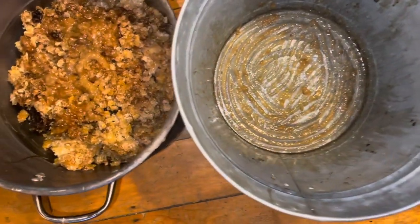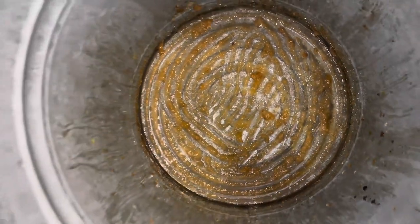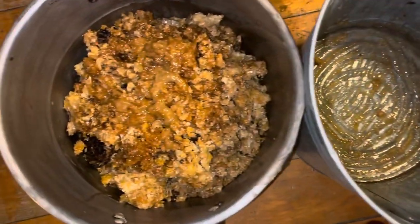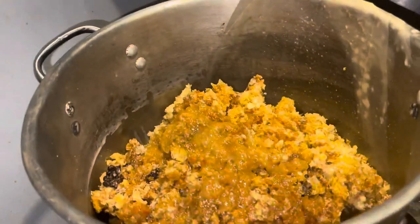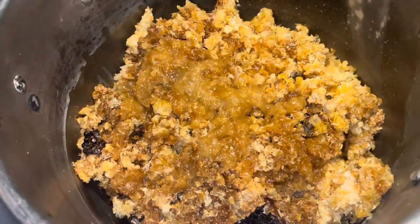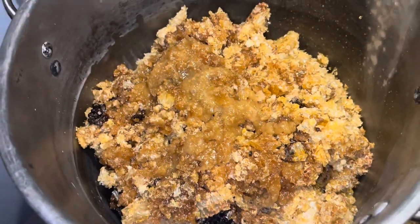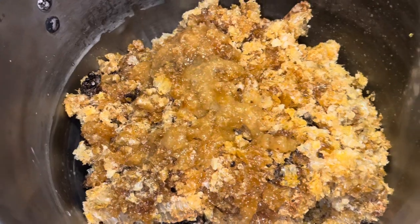So we've pretty much added everything possible. As you can see, there's still a bunch of honey at the bottom, a bunch of honey on my hands, but that's okay. Look at that — beautiful. Okay, so now we have this big pot of raw beeswax on the stove and I'm going to add water.